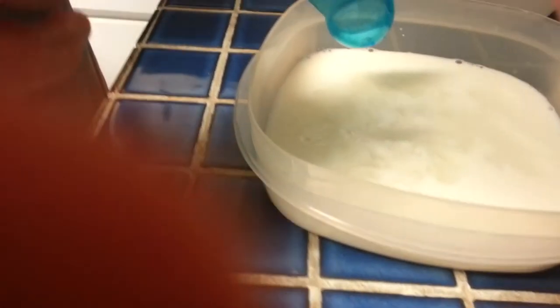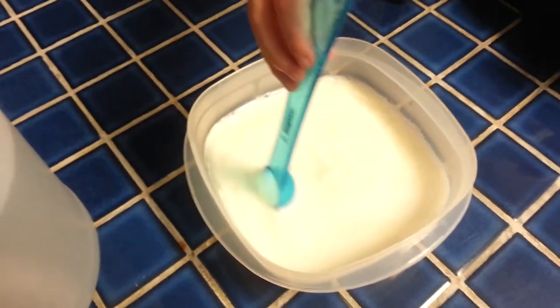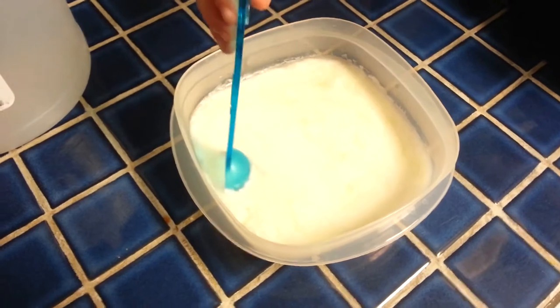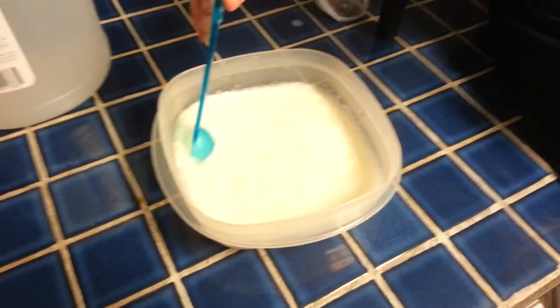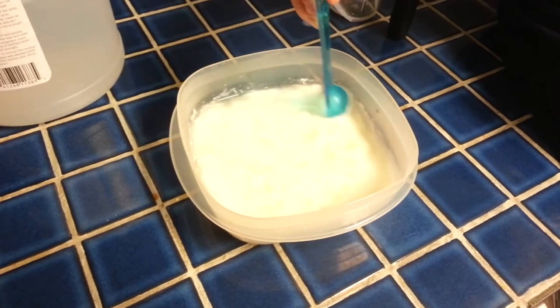How about I film for a second and you stir it. So we're just stirring up our milk and vinegar, and then we're going to put it through a sieve and see what we get.